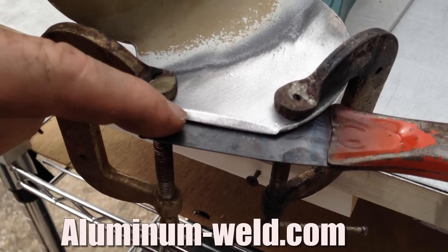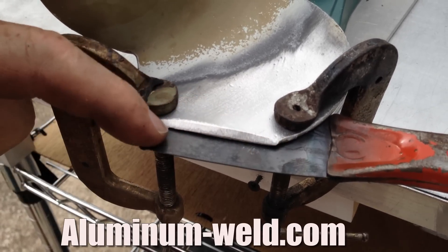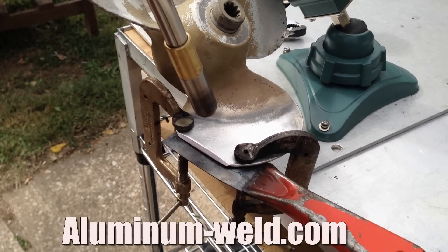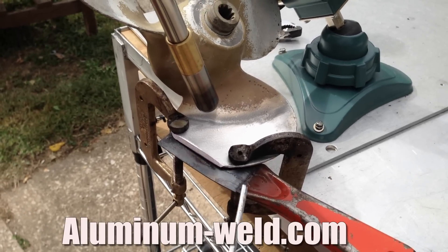I'm just going to heat this up, put a layer of rod on the edge, and then make a big puddle of molten rod. I am heating this surface now. I want to get to 735 degrees — that's where the rod melts.